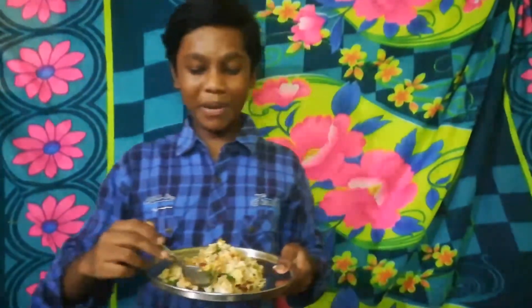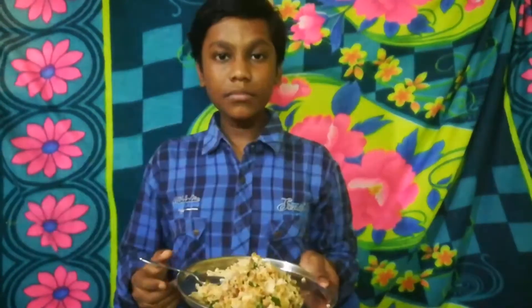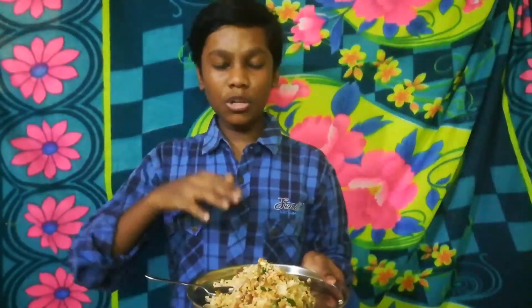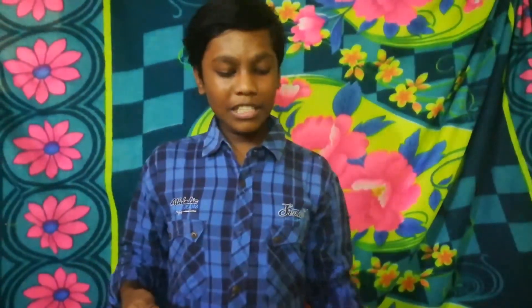Now let's taste it. It's super good! I will put ghee on it. It's good — try this recipe!